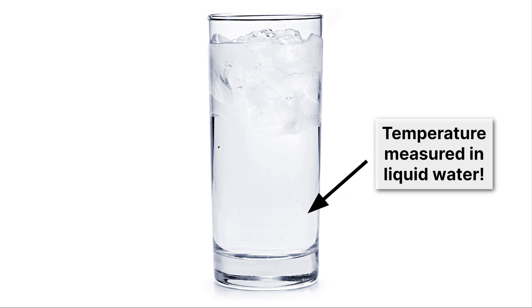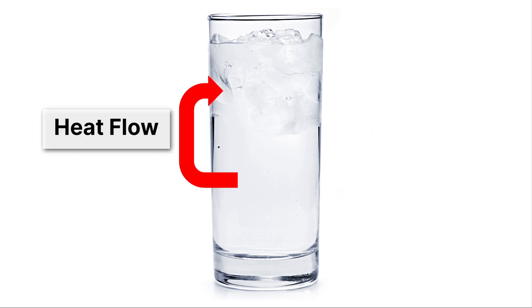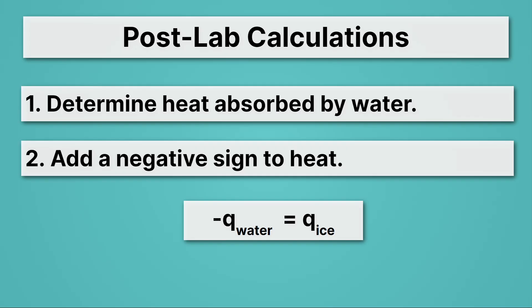Then we're going to multiply our heat by negative one. Remember, what we're measuring with our thermometer and coffee cup is the temperature of liquid water, but we want the heat absorbed by the ice. Heat is flowing from the liquid water to the solid ice, and the heat lost by water is exactly equal and opposite to the heat gained by the ice: negative q of water equals q of ice. For example, if your q for water is negative 300 joules, q ice is going to be positive 300 joules. So after you determine the heat lost by water, you flip that sign.